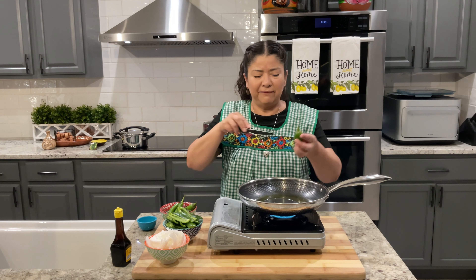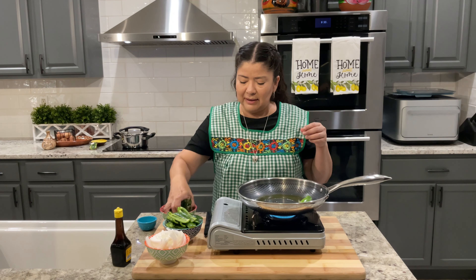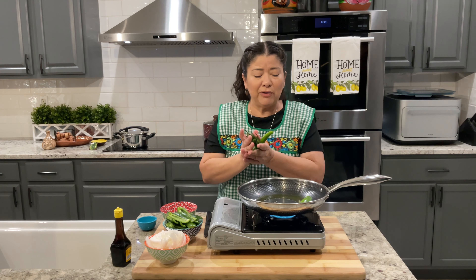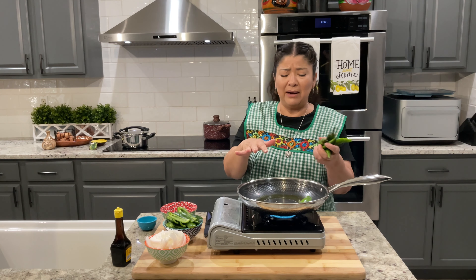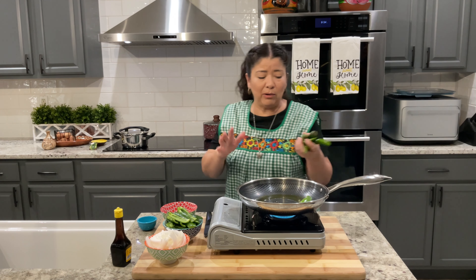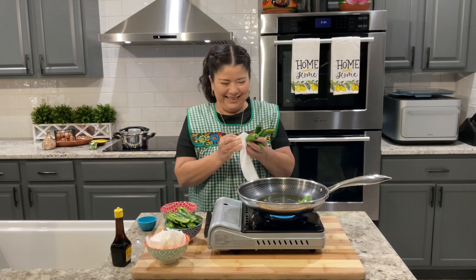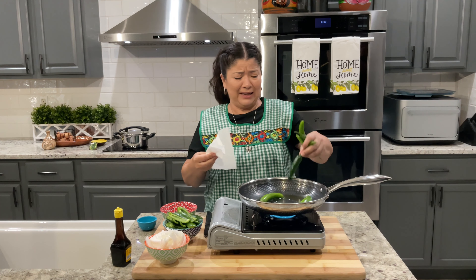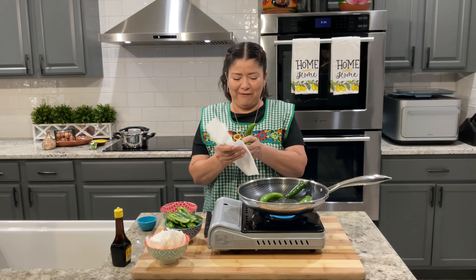And we're going to add these first. These I already made the incisions ahead of time. So just make sure they're dry, because these are a little bit wet. If you add them into the oil when they're wet, it's going to splatter quite a bit. So let me grab a paper towel so we can pat these dry. We don't want that splattering because then it's going to splatter on your face.